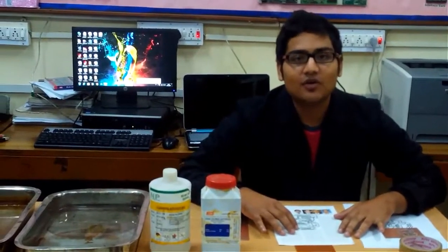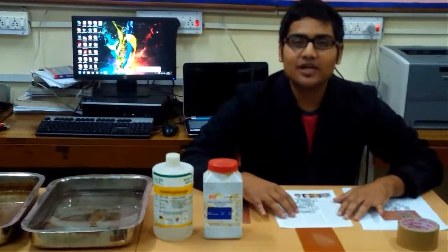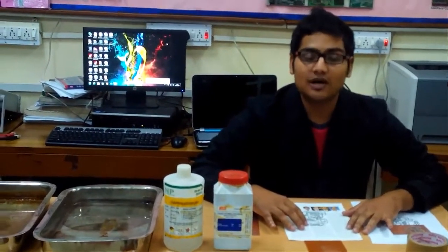Hello and welcome to my video. In this video, I am going to tell you how you can make your own PCB at your house.